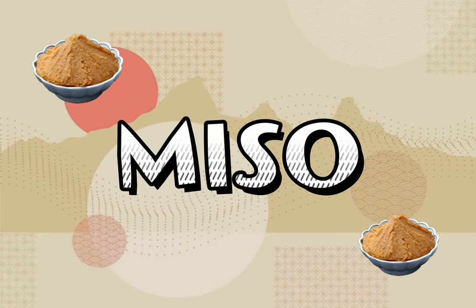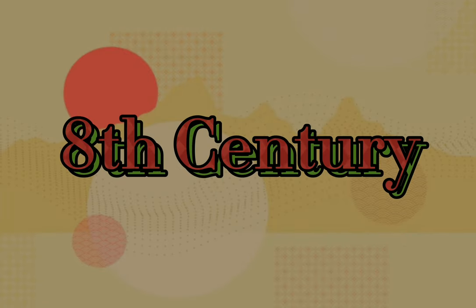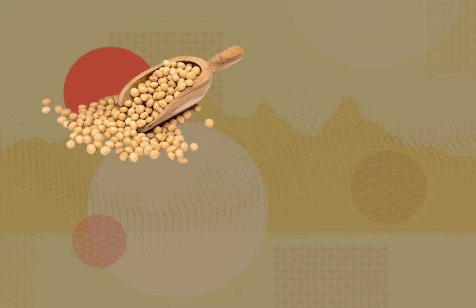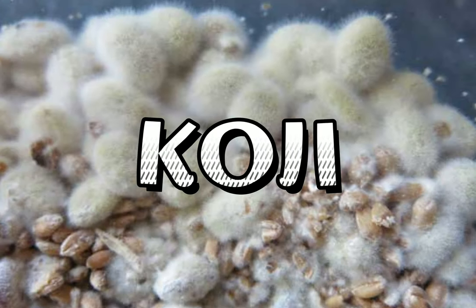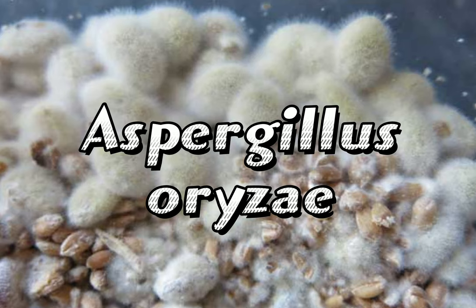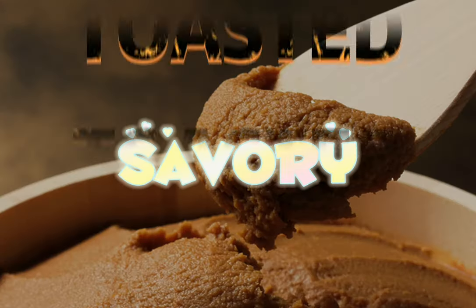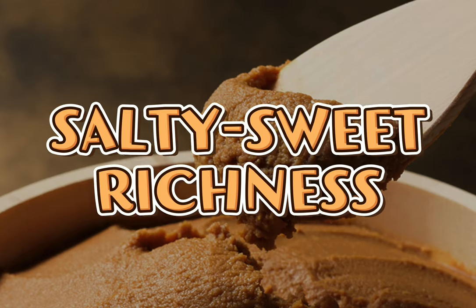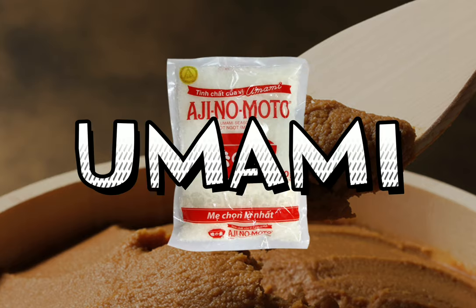Miso, a traditional Japanese seasoning that has been used since the eighth century, is a fermented paste prepared by inoculating a mixture of soybeans, rice, or barley with a mold called koji, Aspergillus oryzae. This thick paste is extremely savory, with toasted, stinky, salty, sweet richness. Miso is the ultimate reference point for the flavor sensation known as umami, like MSG.